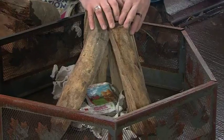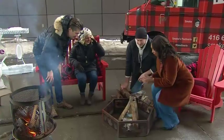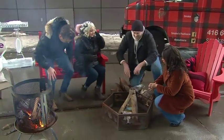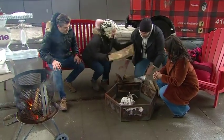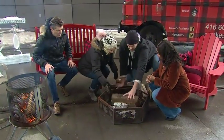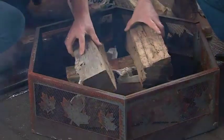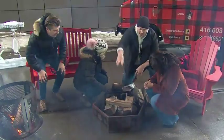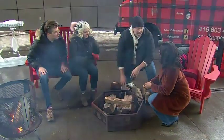It'll burn really quickly that way. This is how my dad taught me how to do it. If you're going to do a log cabin style, you go like that and alternate to this side — just like Jenga. What's going to happen is you've created a chimney effect, so the fire will come up through the middle and get everything going. Both of those styles will work really well.